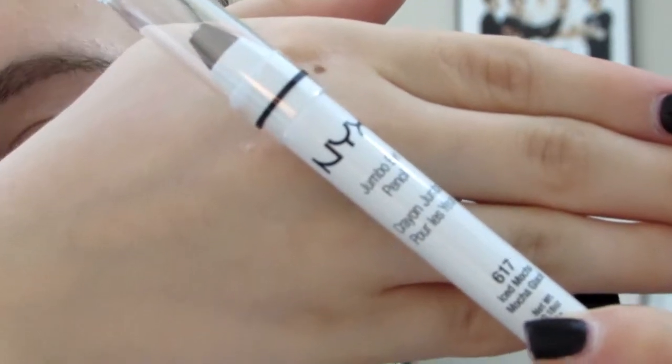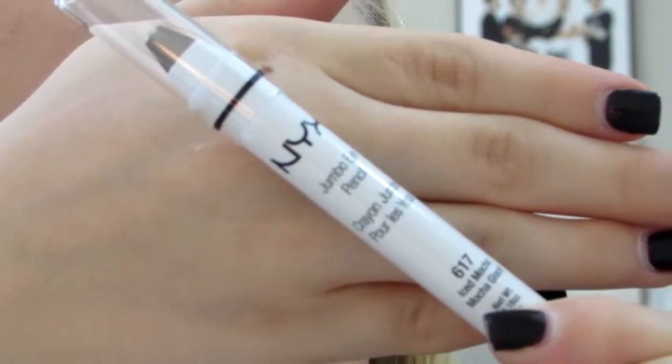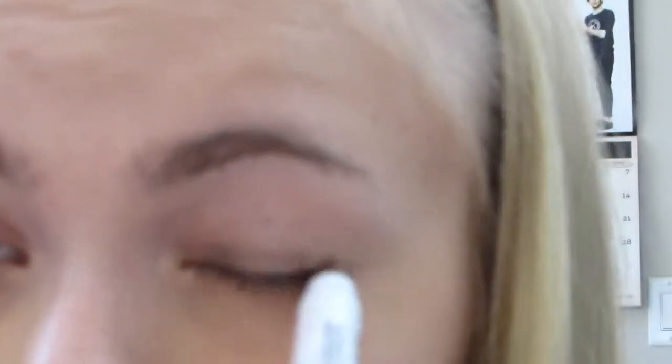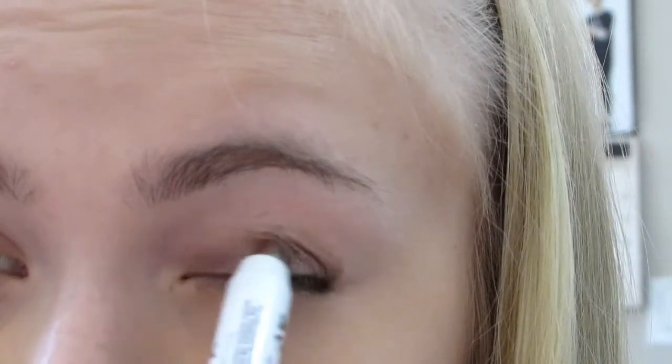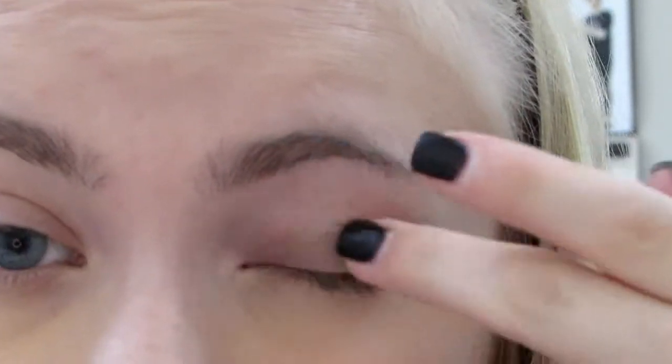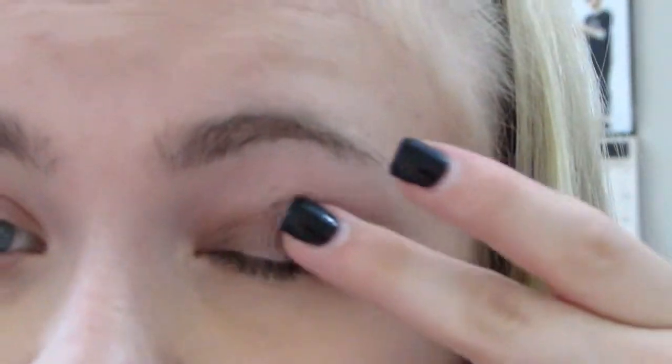Start off with Nuke's Jumbo Eye Pencil in Iced Mocha, and use this as our base for the eyes. I'm just going to be putting that all over the lid and then blending it out with my finger.